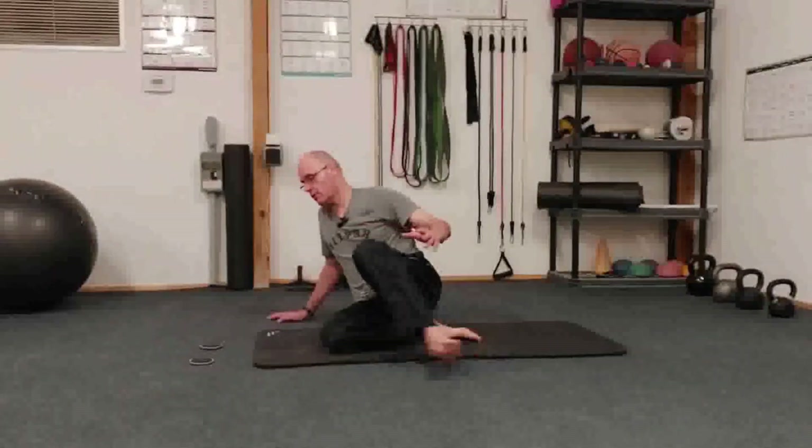You could use paper plates, and this is a great exercise to strengthen your hamstrings. Let me demonstrate real quick.